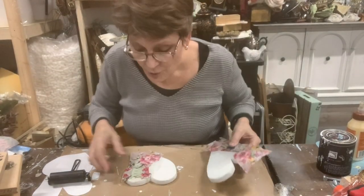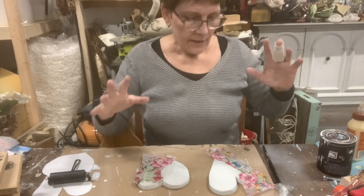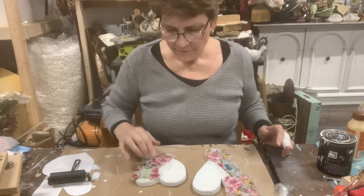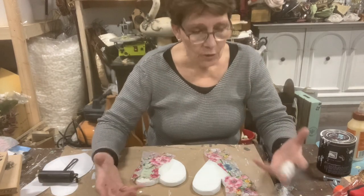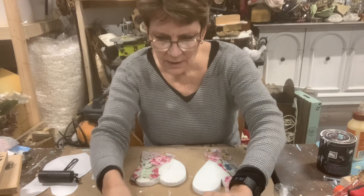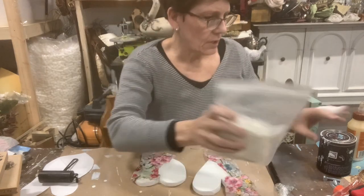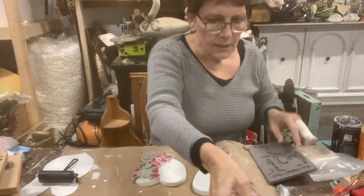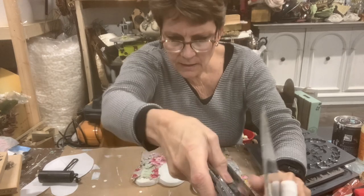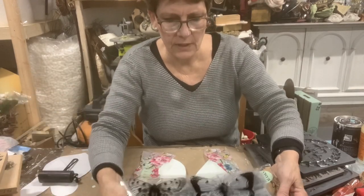These are mostly dry — kind of dryish to the touch — so it at least allows me to continue working. The next step: I want to add clay. It could be from molds or pressed shapes. I've got all kinds of different stamps and molds out here, and I want to maybe add a little bit of texture — maybe butterflies.